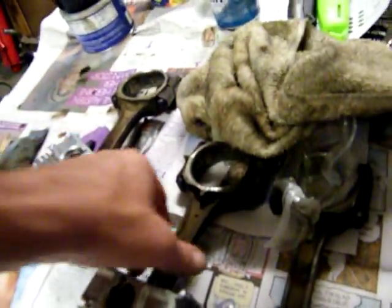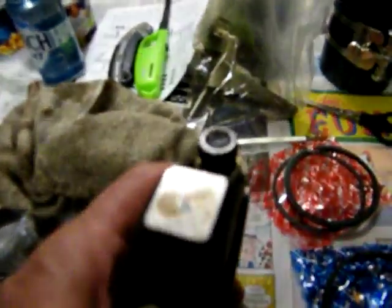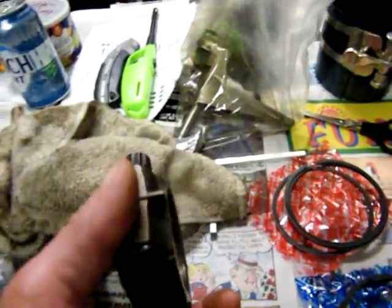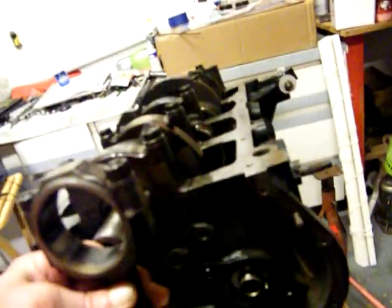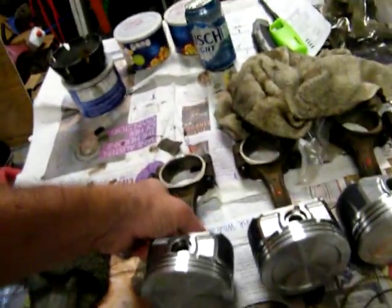He marked them forward, forward, forward, and forward. I had already marked them — there's number four and there's the marking right there. I know how they go in, where I took them out, and where they're gonna go back in. I marked this side and the top of the cap all the way down through there, because I was standing on that side of it. Just have to reverse the engine around.